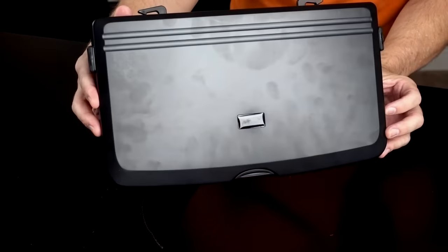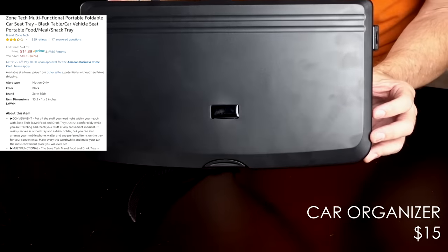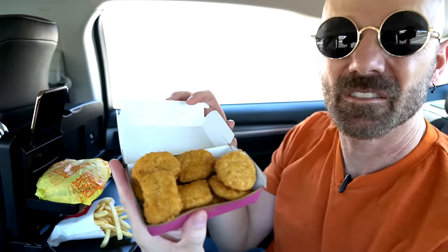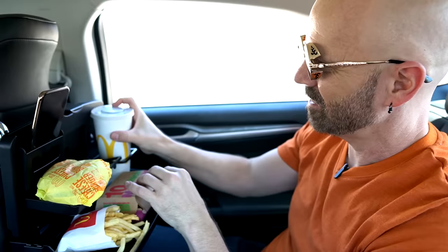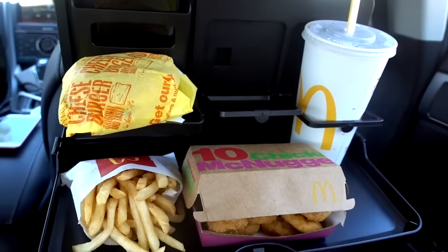This is called the Multi-Functional Portable Foldable Car Seat Tray — not exactly the most memorable name out there. I'll put my fry right there, got a small hamburger, 10-piece chicken nuggets. It does hold a medium drink. I've got a full meal here plus my phone, so I think I'm pretty much set.